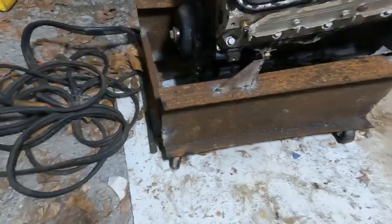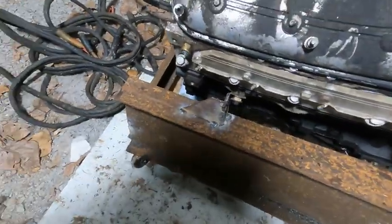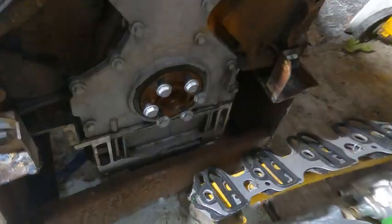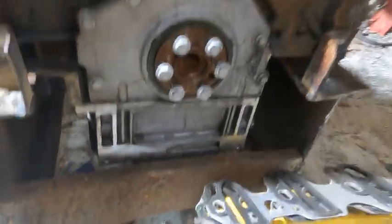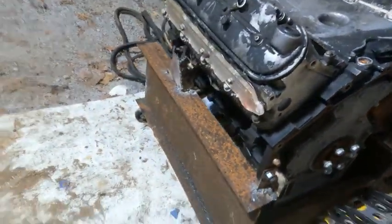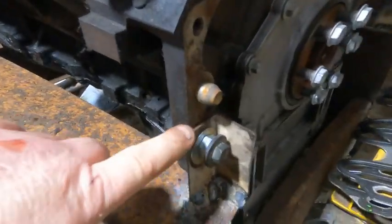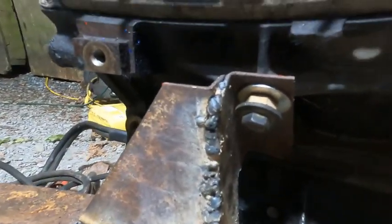It would have been great to build it out of box tubing or any other kind of steel. You can see the back here — pretty simple, nothing complicated. It just bolts into the bottom rear bell housing bolt holes and one of the engine mount holes.